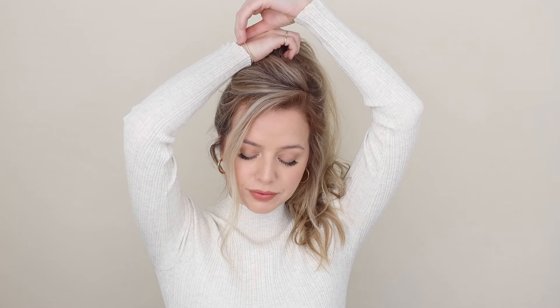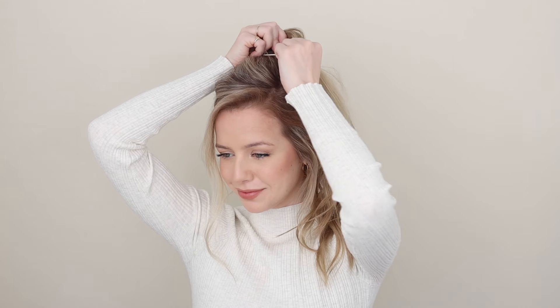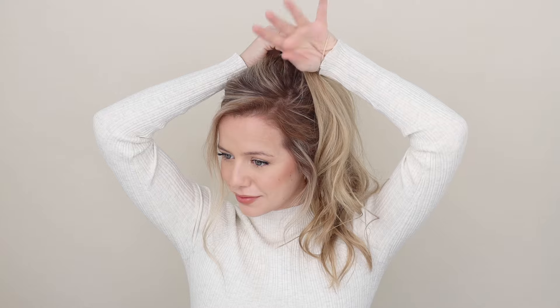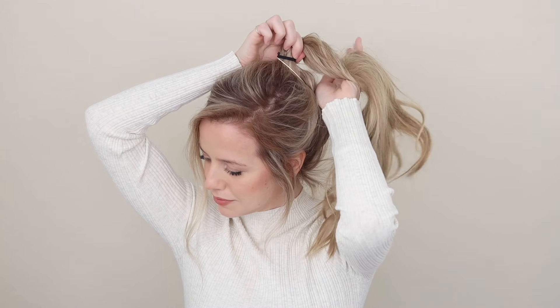Take a second hair tie — mine is on my right hand's wrist. With your left hand, pull your elastic over the top of your ponytail, then stick your left hand down and through it to the front, like this. Now flip your left hand down behind your ponytail.